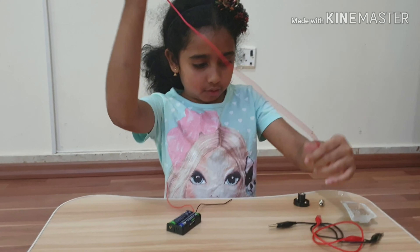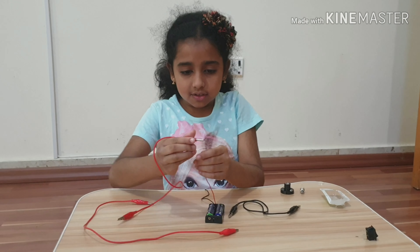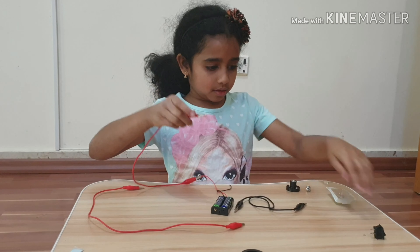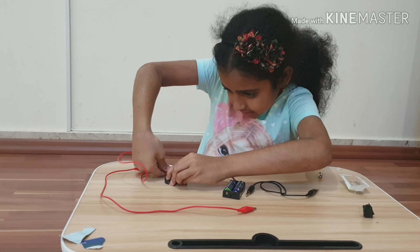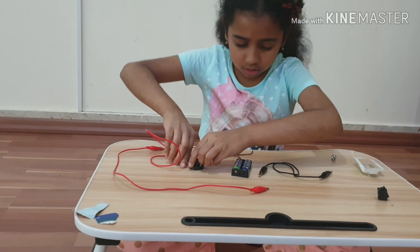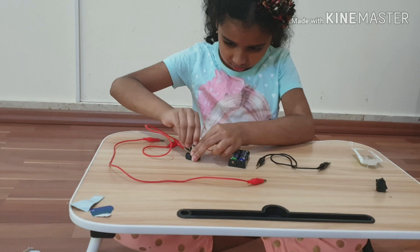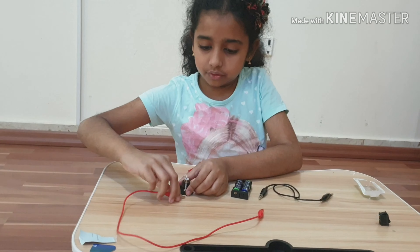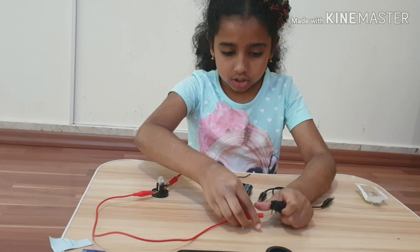So now we're going to take one of our Crocodile clips and attach it to the thin part, the metal over here. Now let's take our bulb holder and put it in. Let's take our bulb and screw it in. Now let's take this end of another wire, attach it to the other side, and attach it to here.